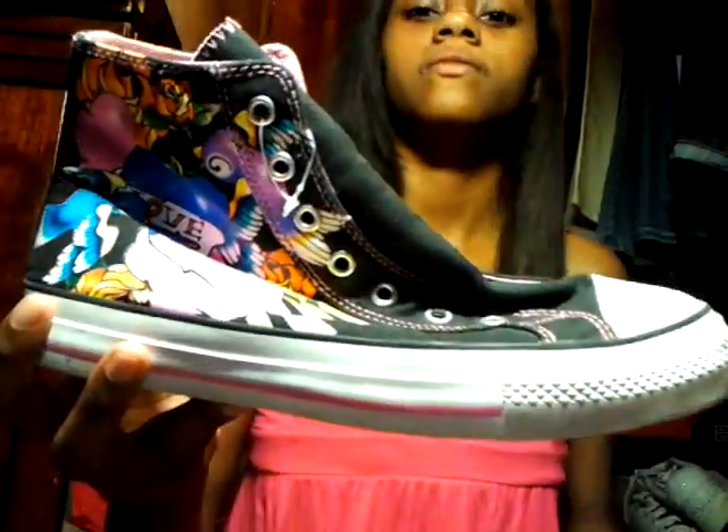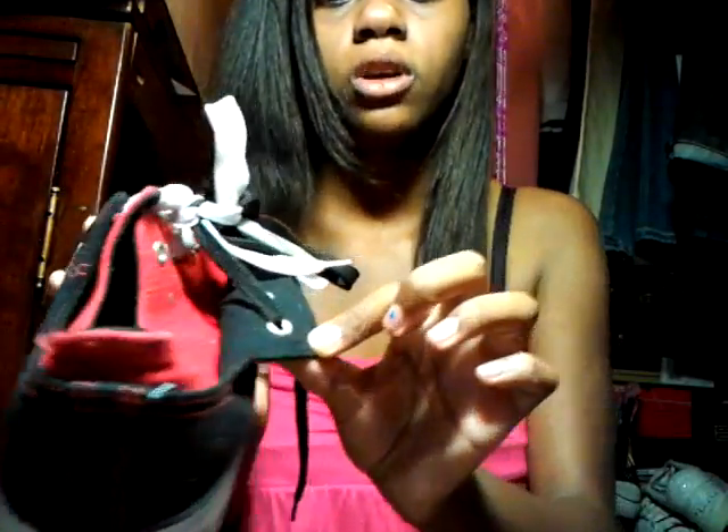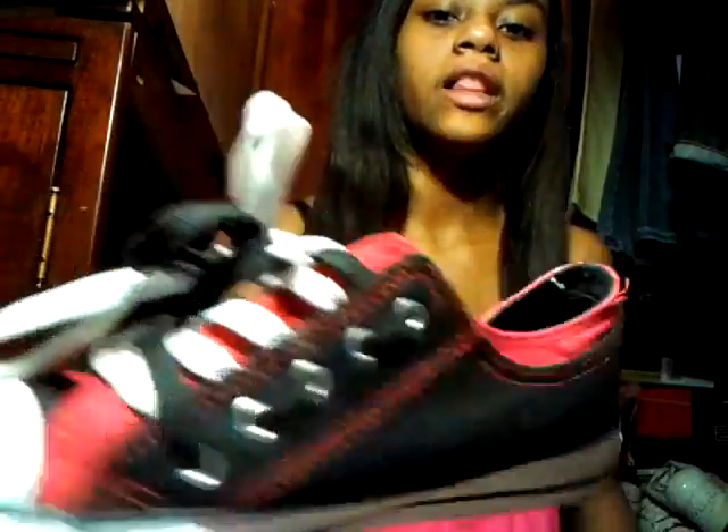And then I got some Converse with little designs on them. I really love those shoes. And then I have these shoes — it looks like it's two-tone, like two colors. I love these shoes.